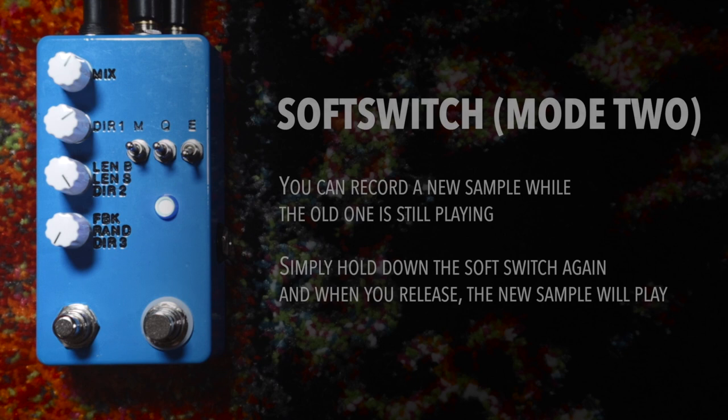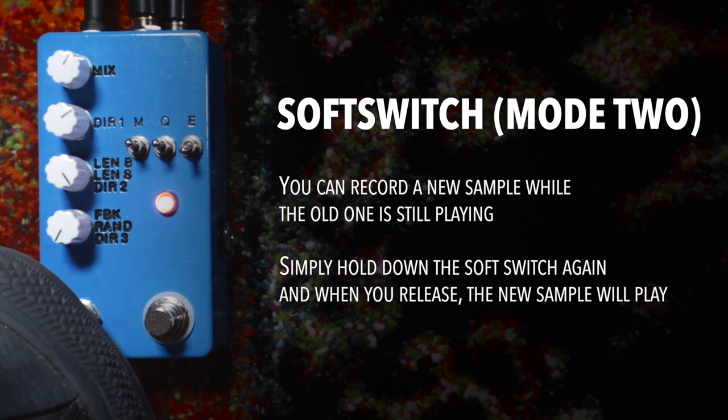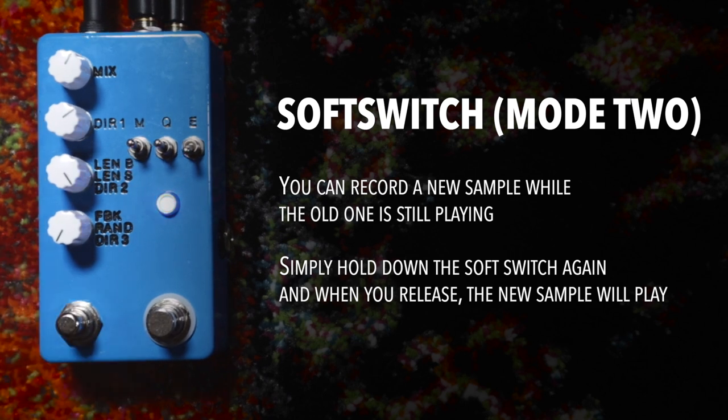Now while that sample is playing, you can hold down the soft switch and record a new one over it. Once you let go, the new one you recorded will start playing. Now if you want to cancel the sample, just tap the soft switch again real quick.